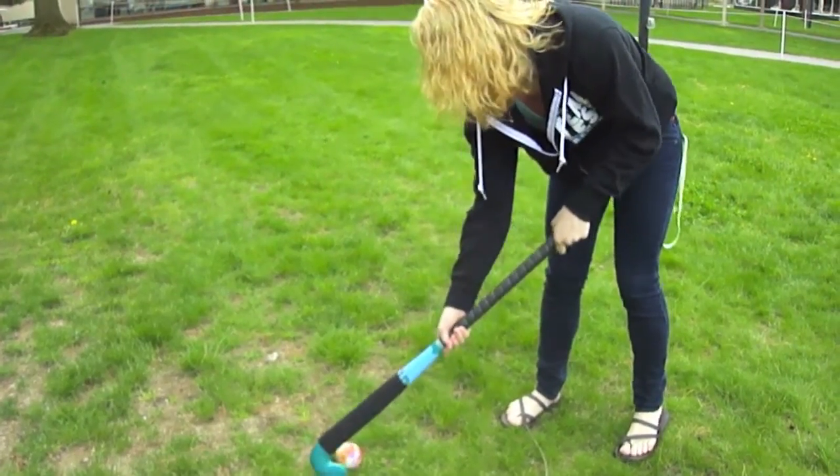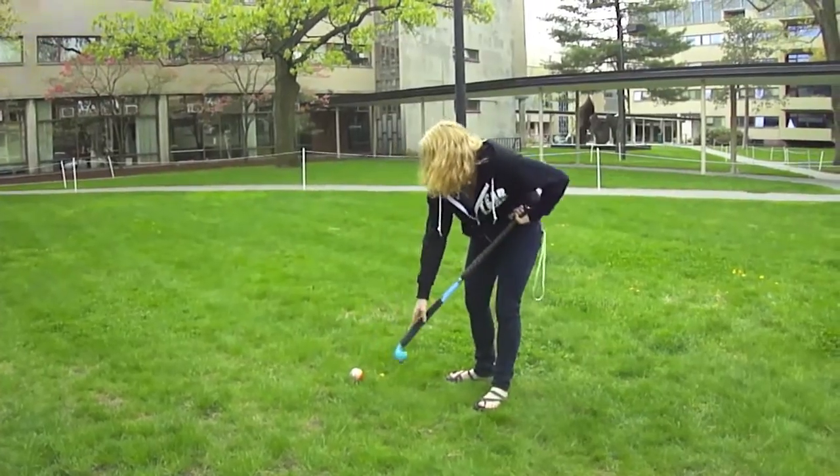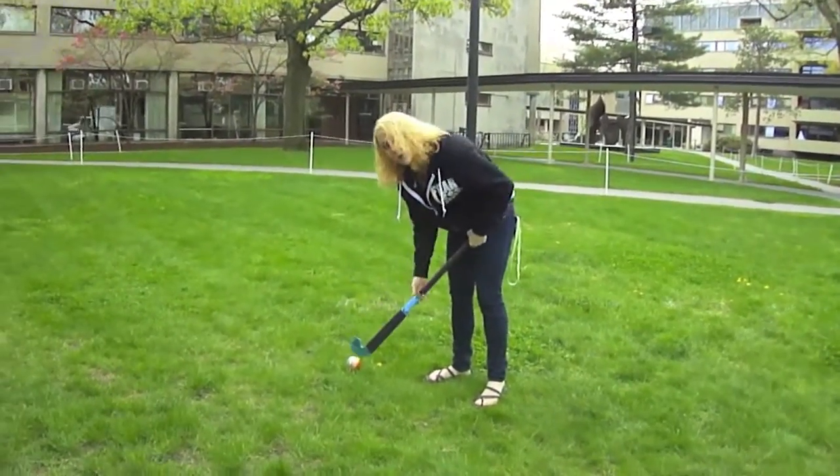And you can turn the stick like this and dribble backwards. You never want to touch the curved side of the stick with the wall — you want to put it on the flat edge. It gives you more control.